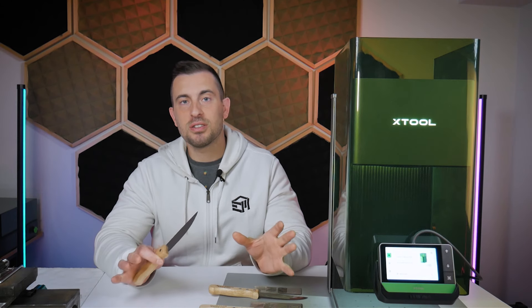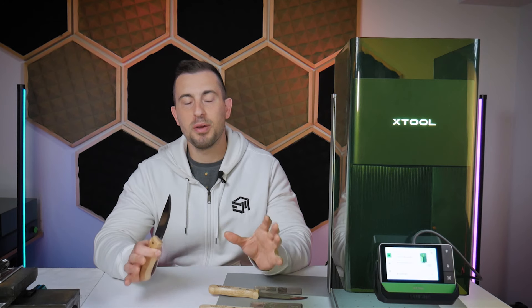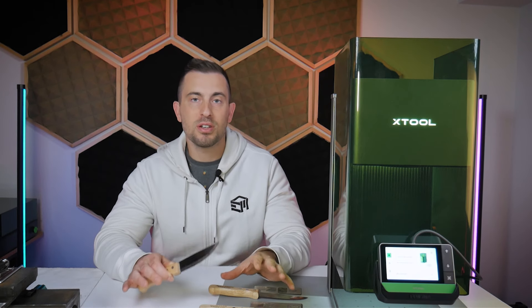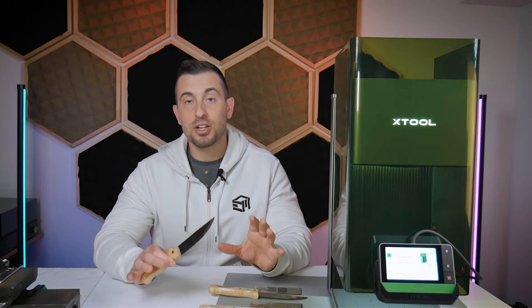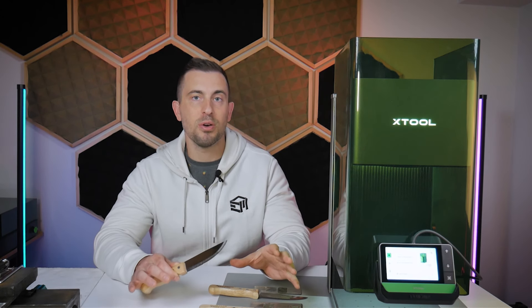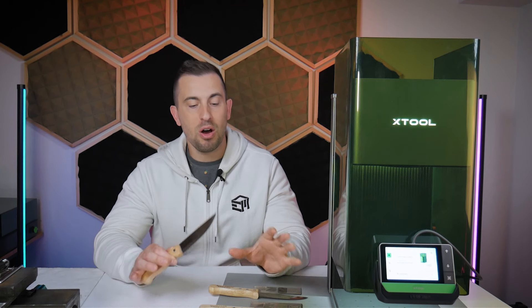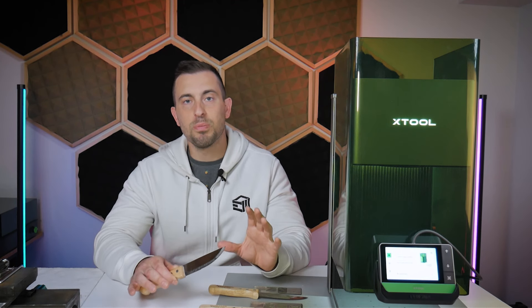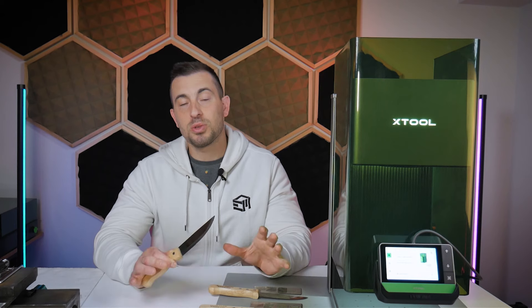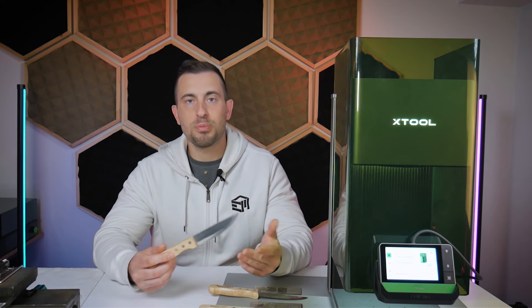I'll be honest — I'm not experienced in the art of knife making. This video was actually a request from a viewer named Mike, who suggested the material types to use and very generously sent me samples. I leaned on Mike for his expertise in knife making, so big shout out to Mike. I'll put some links in the description below to find and support his work.